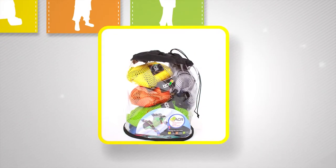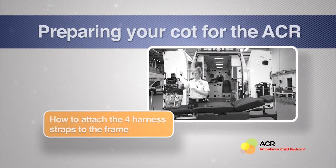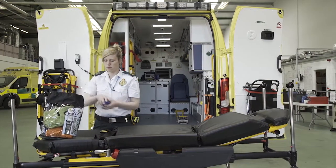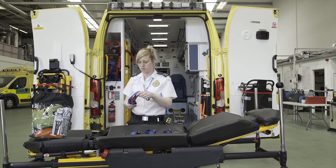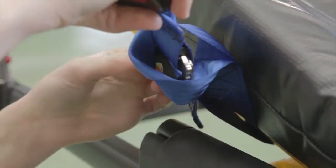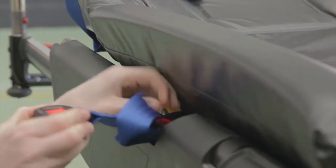Inside your ACR compact storage bag you will find the following items. The ACR is universally compatible with any cot. First, attach the blue harness straps to the cot frame. Pass the looped end around the frame. Repeat this so that all four harness straps are attached to the cot frame and resting on the mattress.